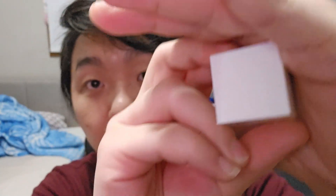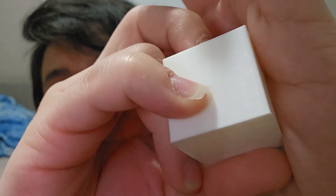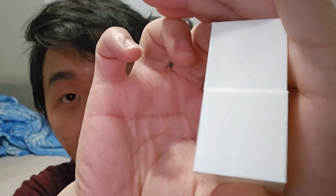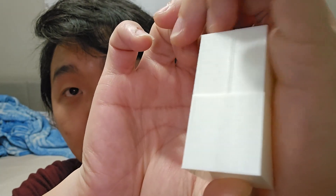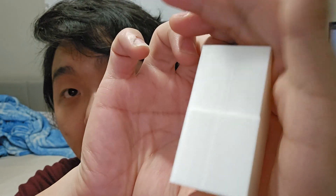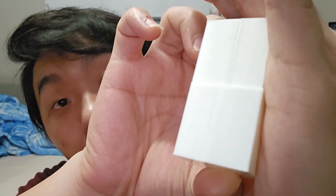The second cube I printed with the scarf joint seam — let's take a look. I put the seam in the middle again but you can barely see it. Look at this: if we compare both, the top one has the normal seam and the bottom one has the scarf seam. On the top you can definitely see the seam; on the bottom it's much less noticeable — which is so cool.